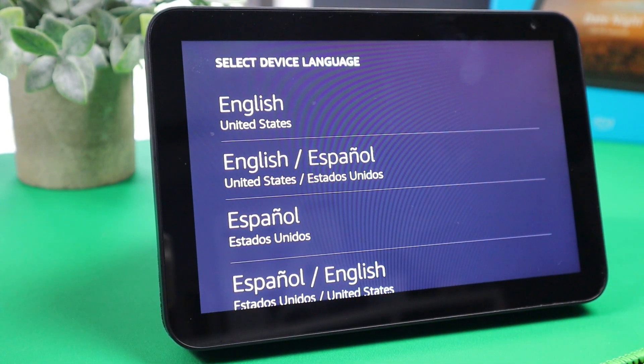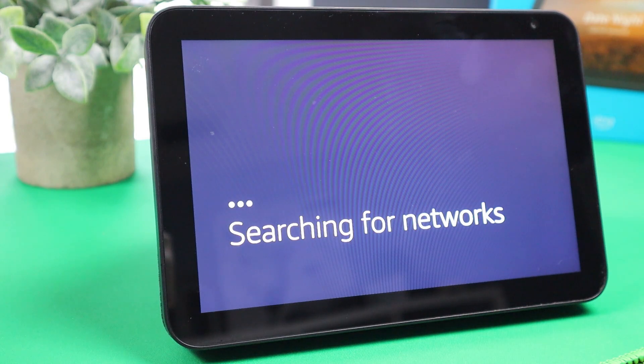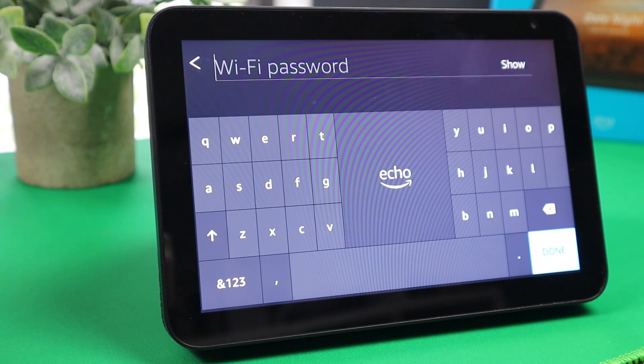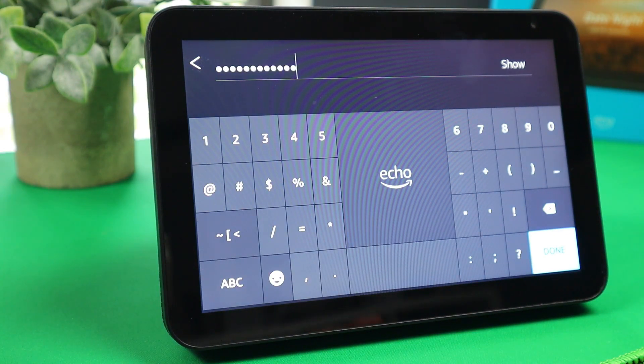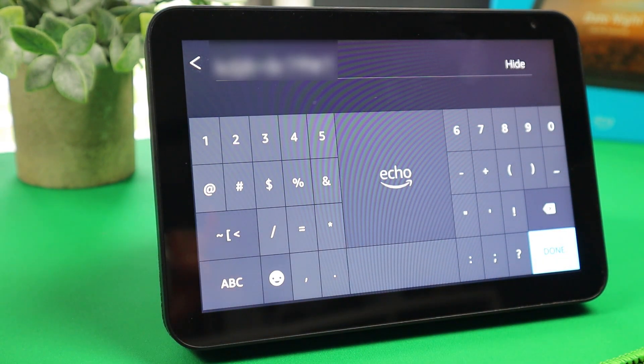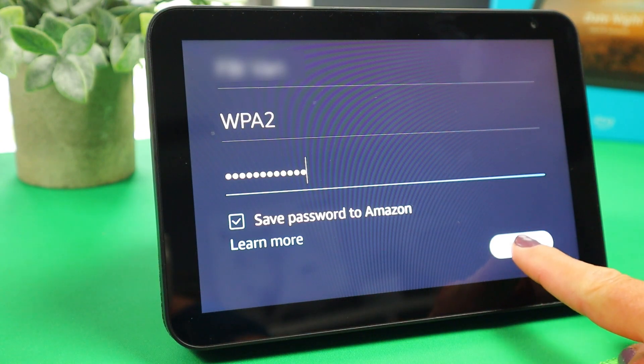So let's jump in and get it all set up. When you plug it in, it turns on automatically, and the first thing you're going to do is select your language — mine is English. Next, you're going to connect to your Wi-Fi. Find your Wi-Fi name, tap on that, and input your Wi-Fi password. A quick tip: if you want to make sure you typed it in correctly, you can tap on 'show' and it will display your password so you can verify all the letters, numbers, and characters are correct. Then hide it back, tap done, leave everything as is, and tap connect.